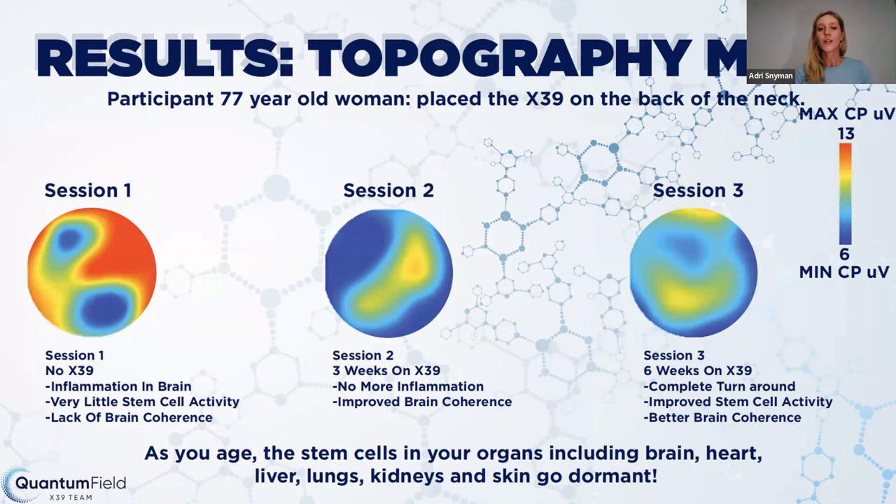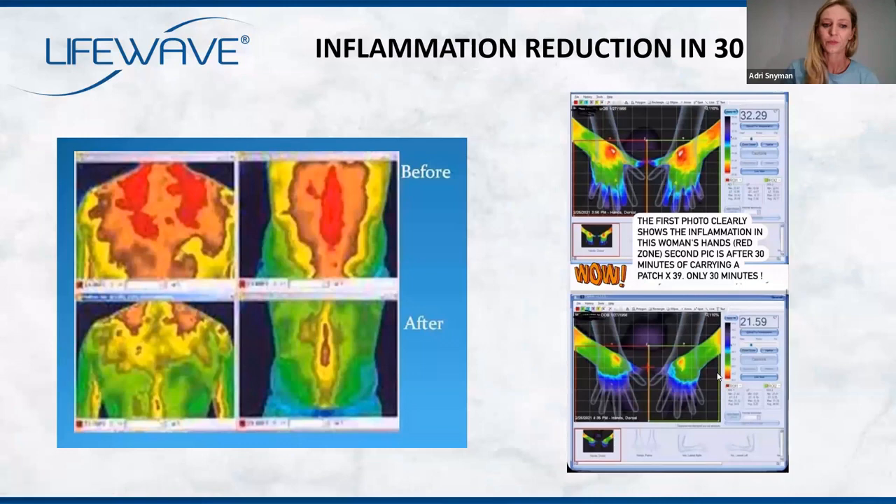As you age, the stem cells in your body — including your brain — become dormant. This next slide shows a gentleman's back and torso area. In session one, before X39, you can see the significant inflammation. Just after using X39 for 30 minutes, you can see the reduced inflammation. On the right, a lady didn't even stick it onto her skin — she just had it in her hands — and within 30 minutes, the inflammation just cleared up.